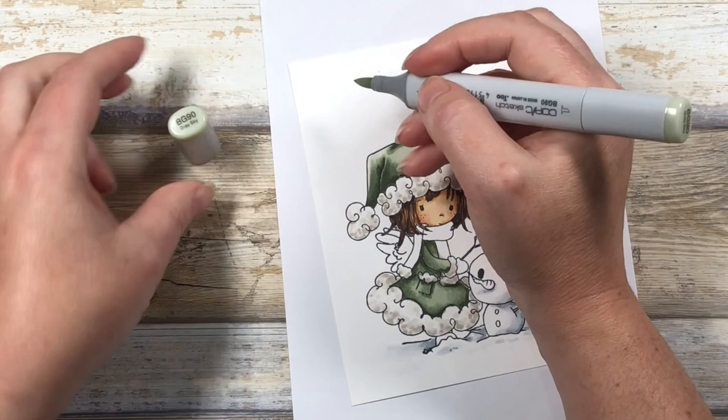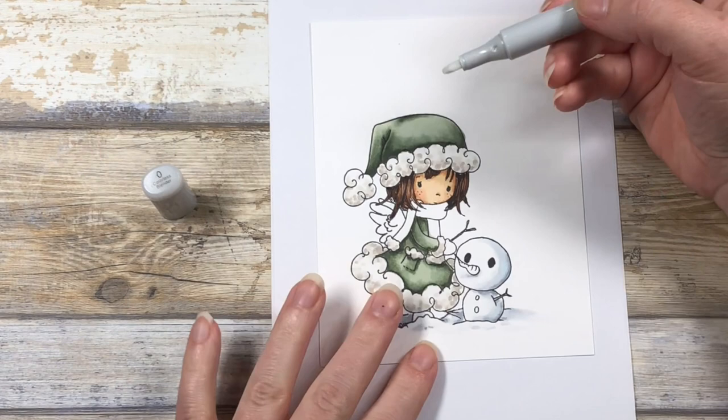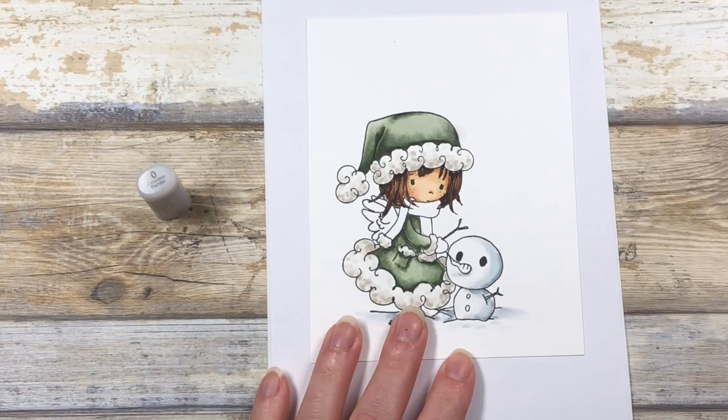I got a little ink past my line right here, so I'm going to fix that with the colorless blender — this is the zero marker. Using the chisel tip, I'm going to start outside of the stain and push that color back in towards the line. I don't want to cross the line; I just want to push that color back towards it.